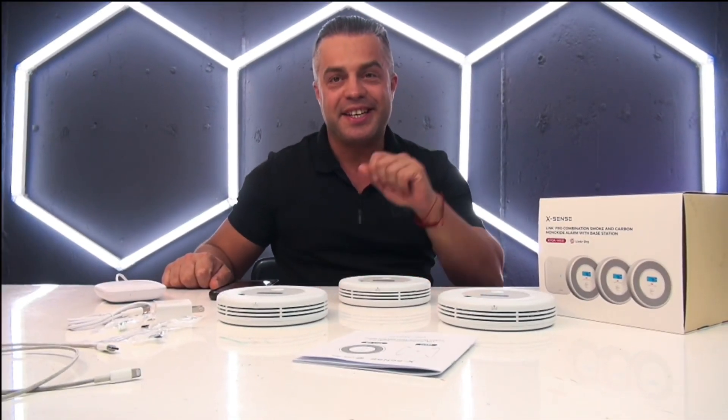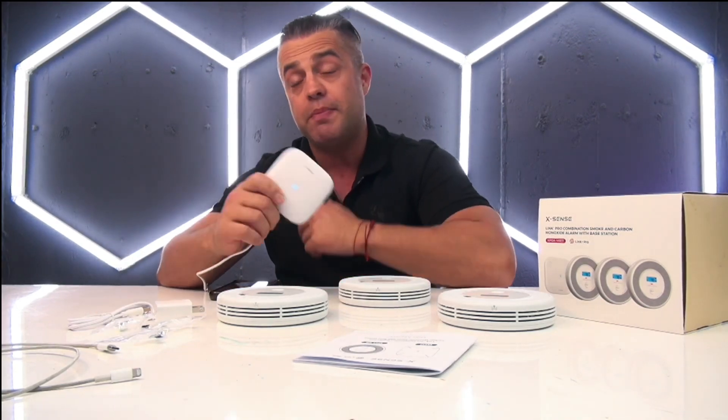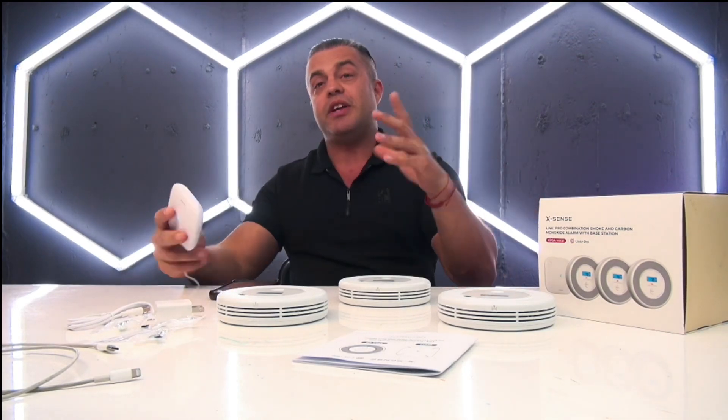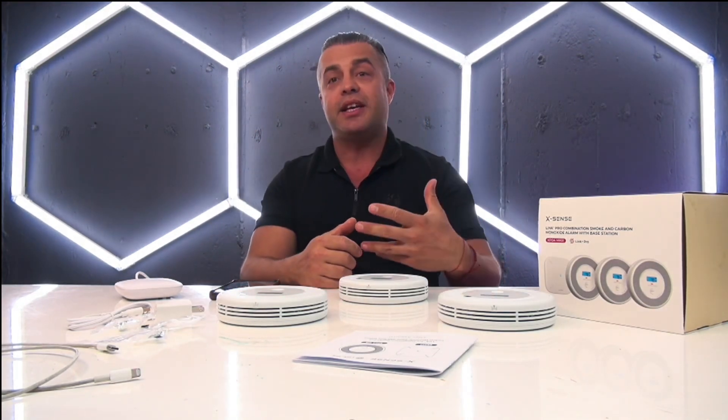What I have right here is the Link Pro, a combination smoke detector and carbon monoxide alarm with a base that was sent to me for evaluation purposes — but this will be my own opinion. It's a set of three alarms that you can easily set up in your household or business to receive notifications in case your house or business is on fire.